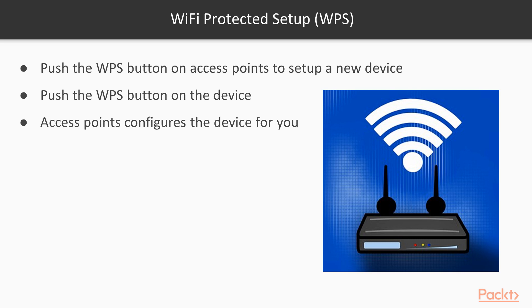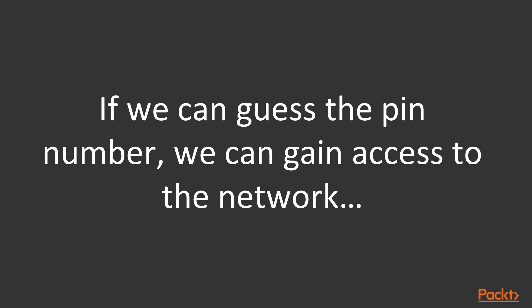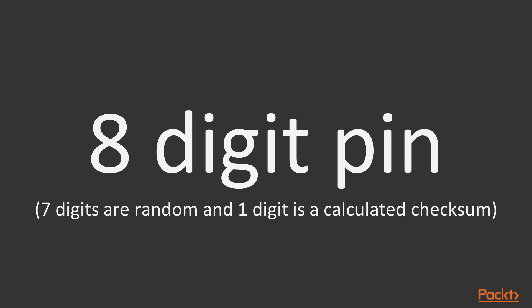The way WPS was designed to work is you push a WPS button on the access point to set up a new device, then push the WPS button on your device — your printer, cell phone, or whatever it was. The access point could then configure the device using an 8-digit PIN. If we can guess the PIN number, we can gain access to the network. And this 8-digit PIN isn't really 8 digits — it's 7 digits selected at random and 1 digit calculated as a checksum.